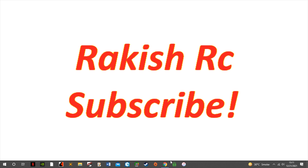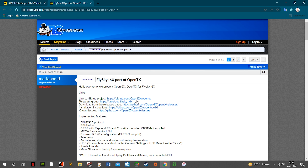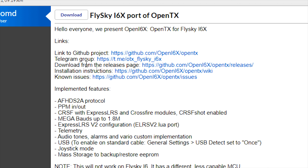To install the firmware on the radio transmitter, you will have to download and install the STM32CubeProgrammer. I've linked this in the description — download the software and install it. You'll also have to download the OpenTX firmware file, so go to the RC Groups page and download the latest version of OpenTX firmware by clicking on the download from release page.